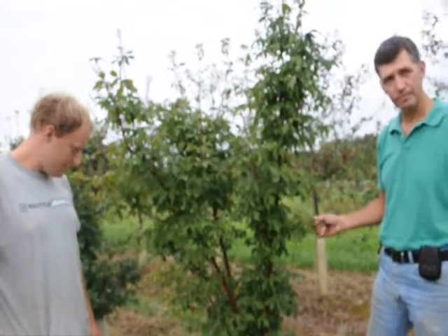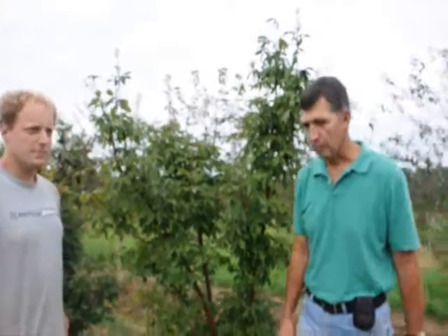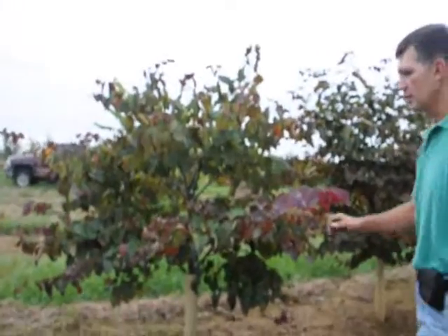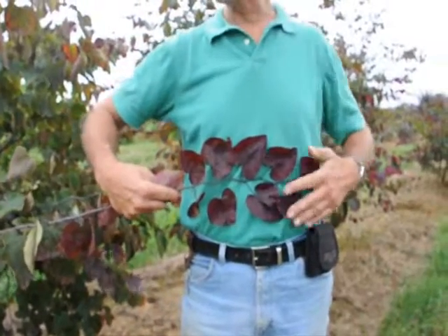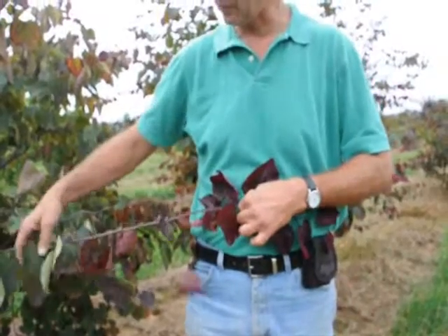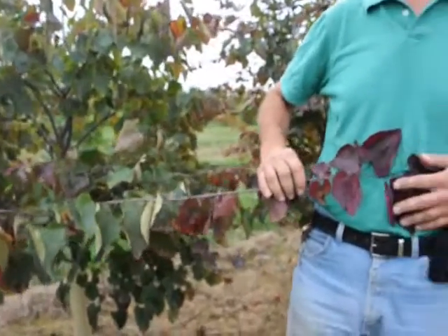Now you have these in both single stem and multi-stem. That's right. We have some Forest Pansy Redbud. Forest Pansy Redbud comes out with this reddish, purplish foliage from early spring to about mid-summer. It'll fade a little bit further down the branch, but any new growth will still come out with this purple color.